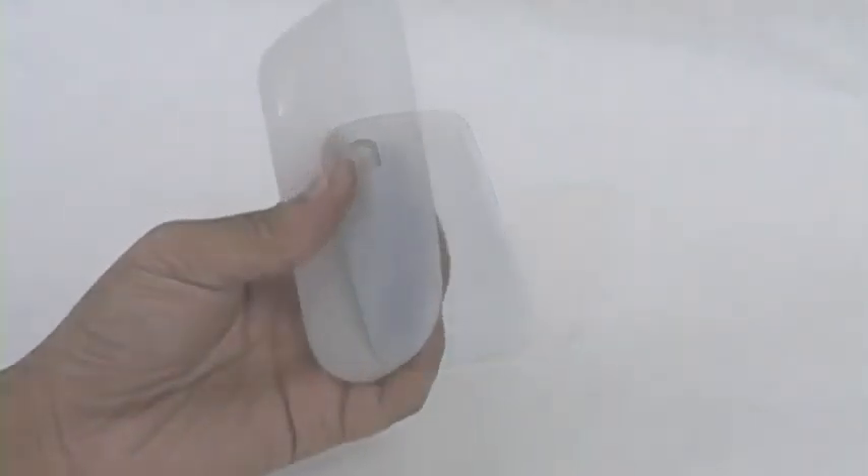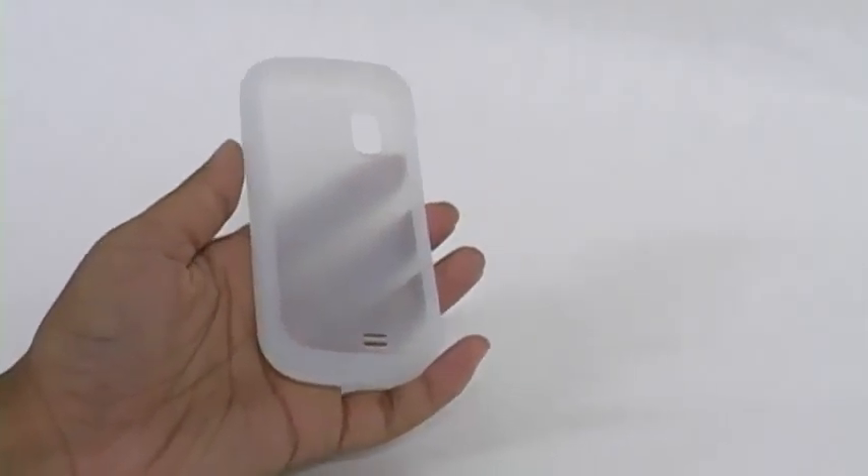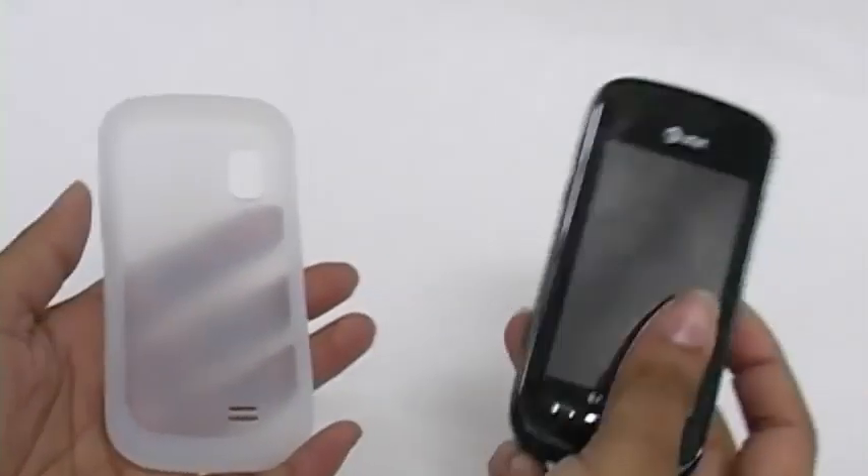The Emser silicone skin jelly case in Lily White for the Samsung Solstice is a great way to protect your phone from accidental bumps and scratches.